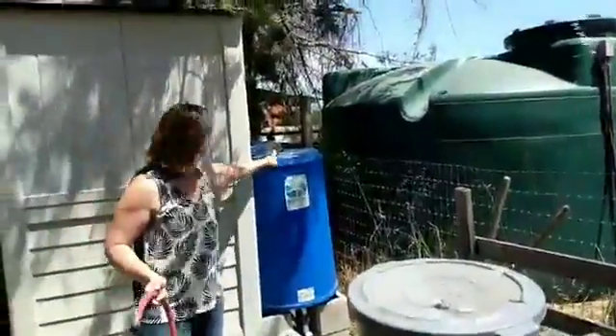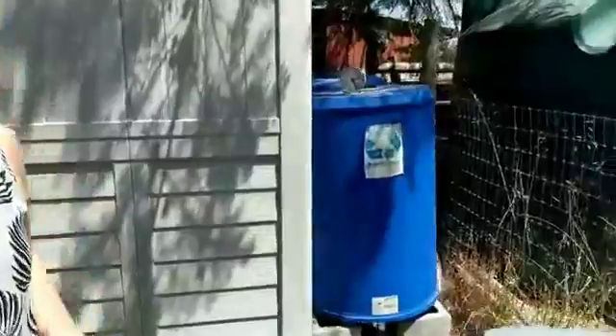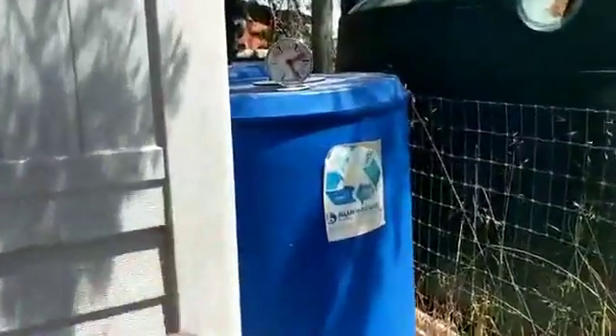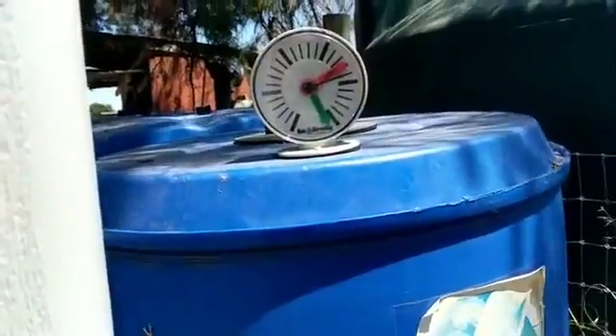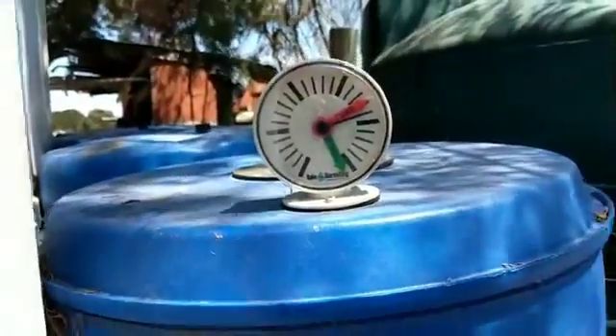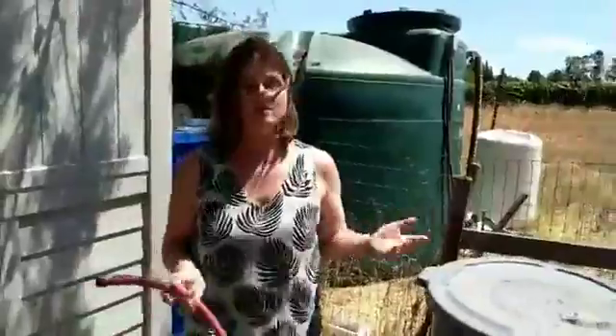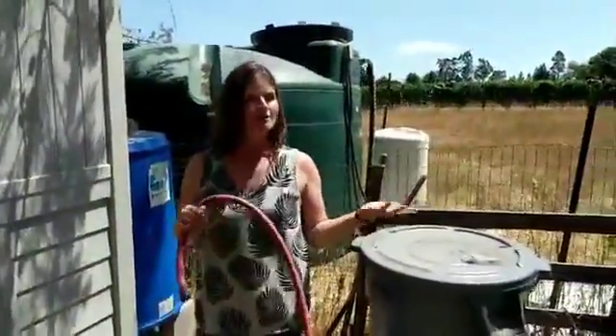At this point, when the water's this low, we're really not getting a lot of output from our drip irrigation lines. What I want to show you today is how we can refill these barrels so that we can keep using our gravity setup through the rest of the irrigation season. A lot of folks here in California think it doesn't make sense to harvest rainwater because of our long dry season, and I'm trying to convince you the opposite.